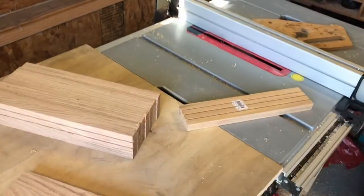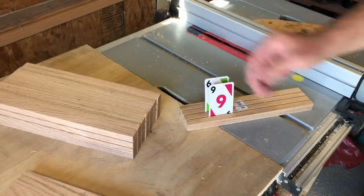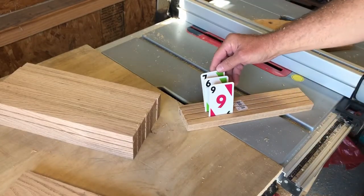I think I got the last channel the shallowest, and once I put the cards in to test them, they fit exactly like I had hoped.